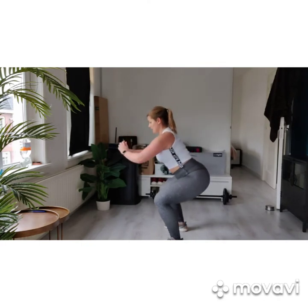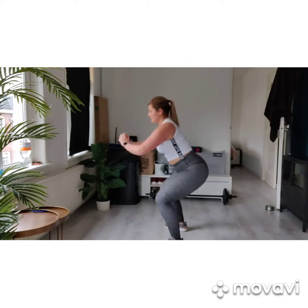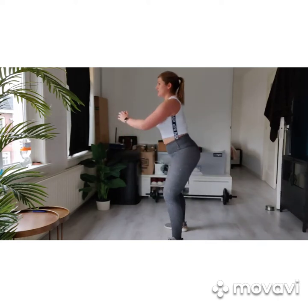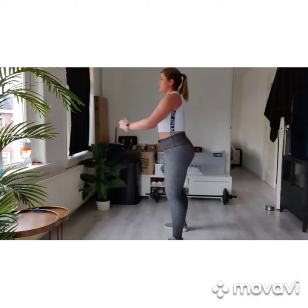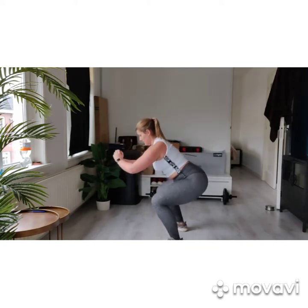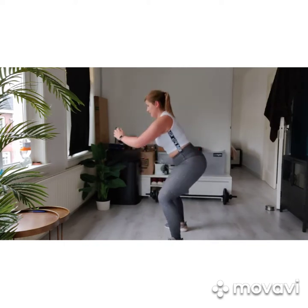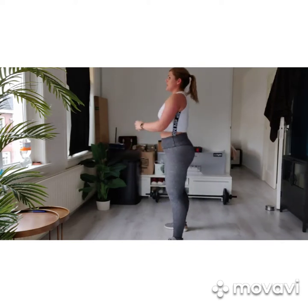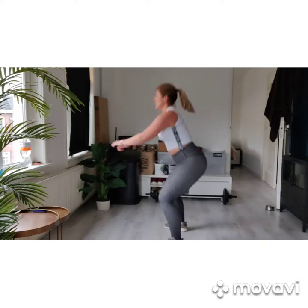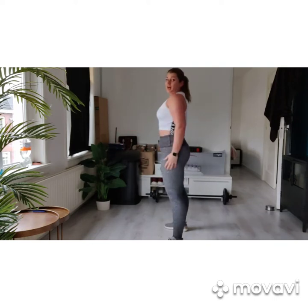Working to start a slow squat — and slowly up. Remember in the squat, we've got the heels in the floor. Try to use this moment to get your grip. And slowly up. And slowly up. Down, up.